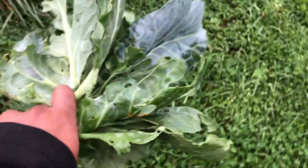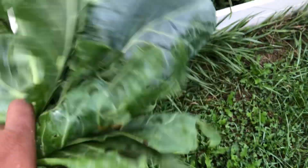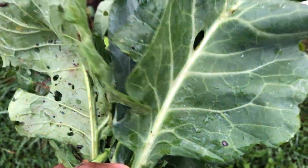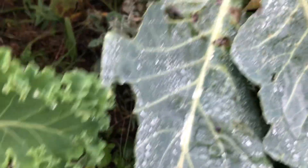This is gonna be a quick one. I just have a bouquet of brassicas — let me tell you why. You see these leaves right here? A lot of them aren't even in good condition.